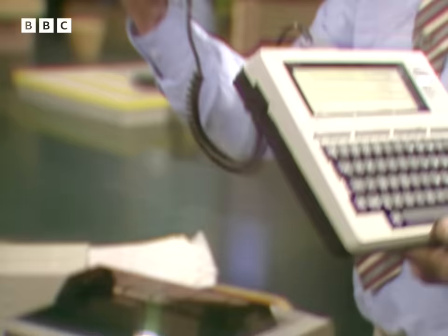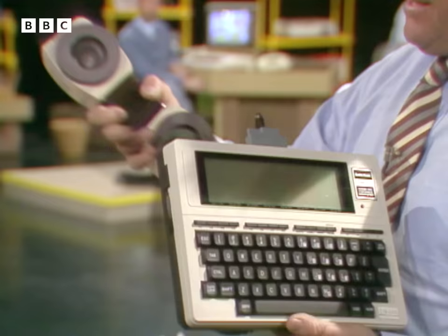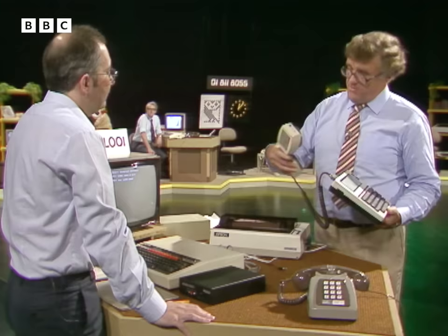The nice part about it is it can be used with a little portable micro like this — the whole thing is portable and battery driven. I was using one of these in New York when I was over there with the BBC. I could go to a local phone, put in ten cents, dial a local number, and it would get me through via satellite into the UK, into British Telecom Gold. I'd already typed messages into the micro to send, shoot them through, and at any time of day or night I could read the replies as they came through. It's a nice little system.